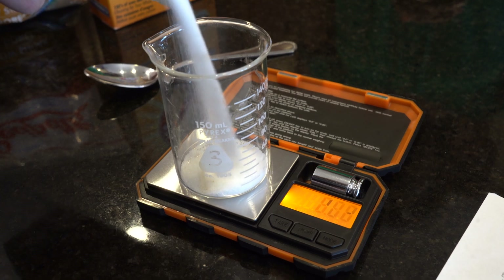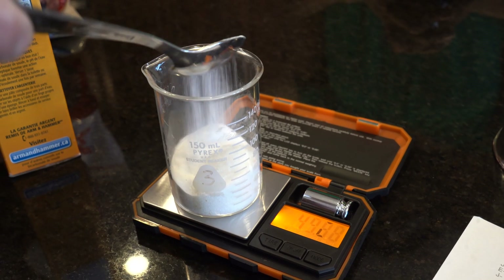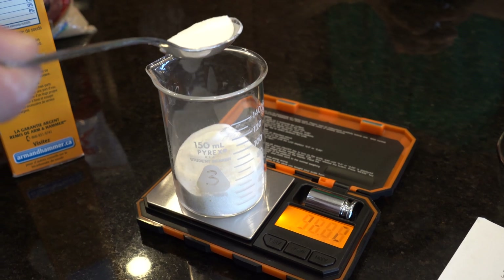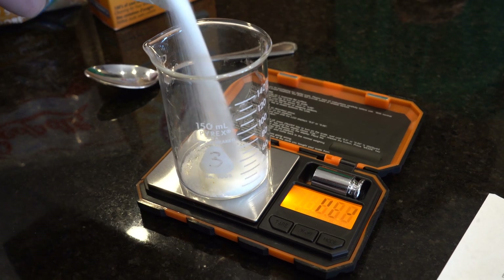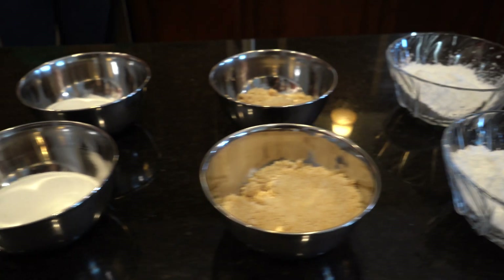The mixture of sugar to baking soda is 4 to 1 by weight — so for every 40 grams of sugar, we mix in 10 grams of baking soda. We are making a few different types of the mixture: two batches of powdered sugar with baking soda, two of the granulated sugar batches, and finally two batches of the cane sugar mixture.